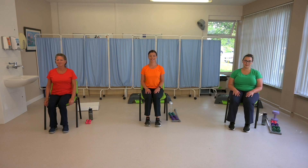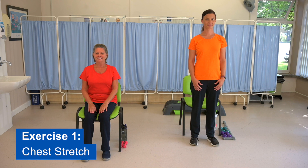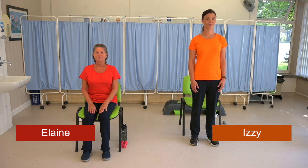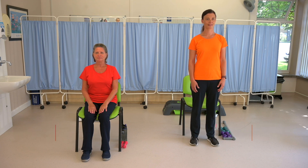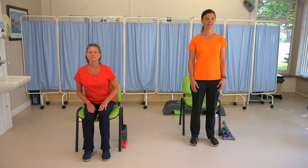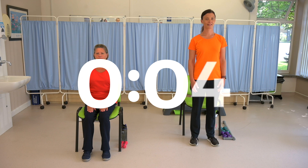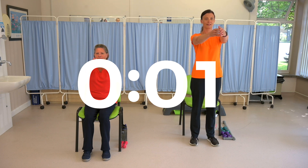We're now ready for our exercise circuit. Exercise one: chest stretch. This exercise is a fairly easy one to get you started. It helps to maintain flexibility in your chest and ribcage area. It's up to you whether you do it in sitting or standing, but if you're doing it in sitting, make sure you sit well back in the chair so your back is supported. Get ready to start in five, four, three, two, one.